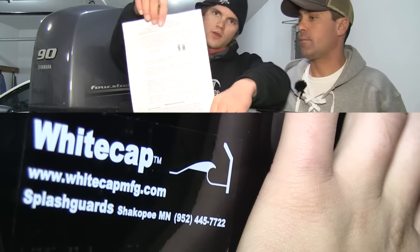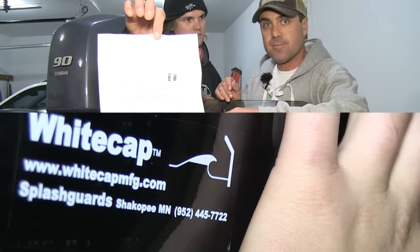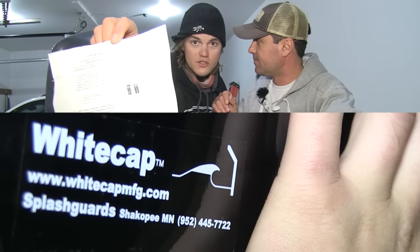I'd like to point out another important tip: read the instructions. They're in here for a reason. That's why we're reading them — these are the instructions.